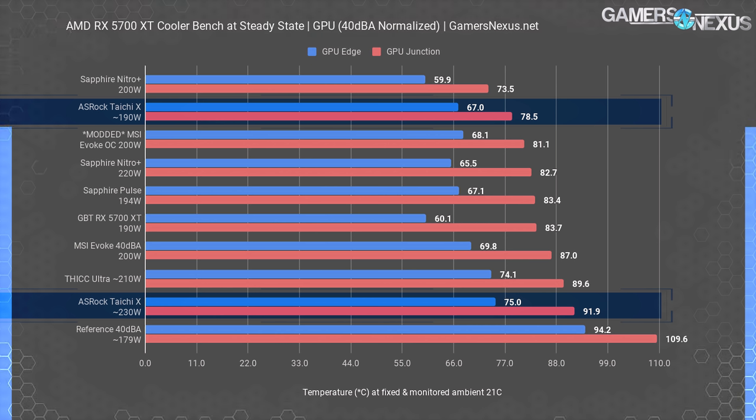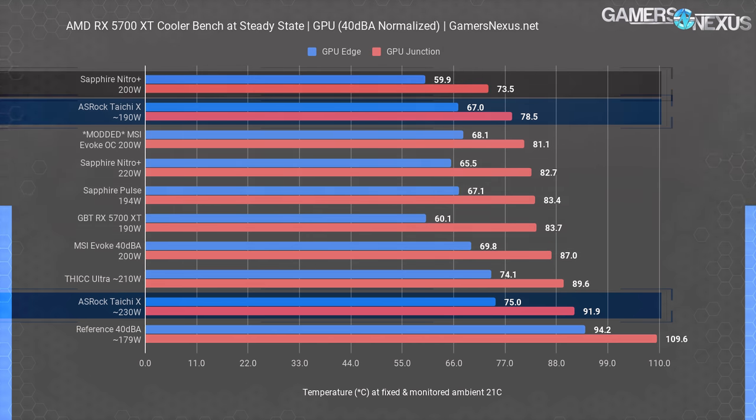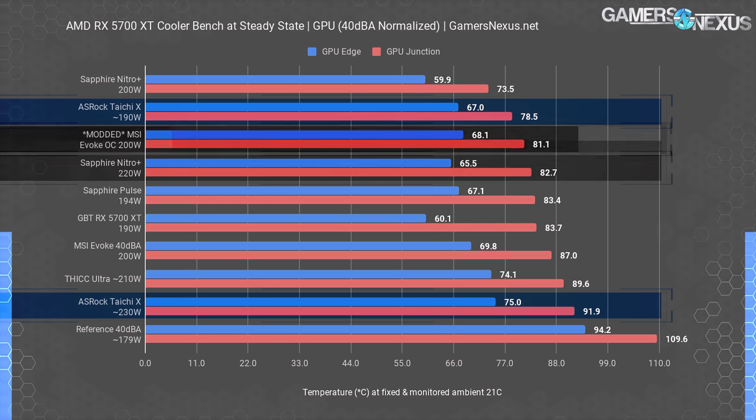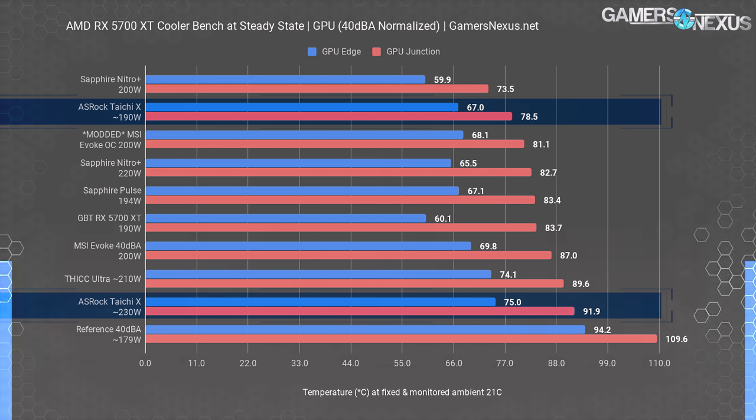The Tai Chi X at 190 watts, using the self-named silent VBIOS, runs at 78.5 degrees Celsius junction when configured to a manual 40 dBA fan speed. Edge temperature measured at 67 degrees, but junction is much more sensitive and important to boosting headroom. The Sapphire Nitro Plus outperforms the Tai Chi X despite its extra 10 watts power budget, plotting 73.5 degrees for junction. Thus far, the Tai Chi X can claim a top-performing cooler for the 190–200 watt VBIOS range, but it's not better than the Nitro Plus.